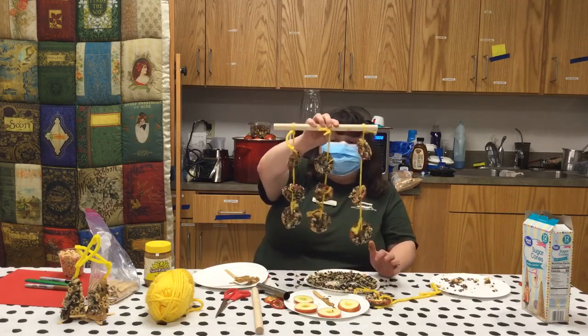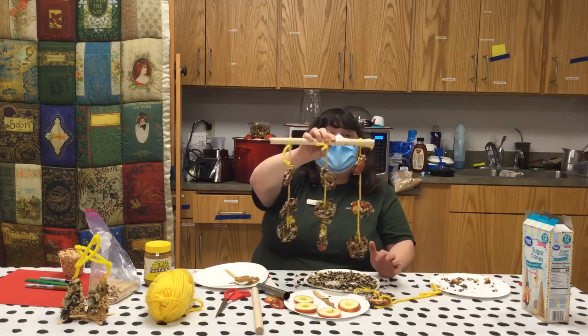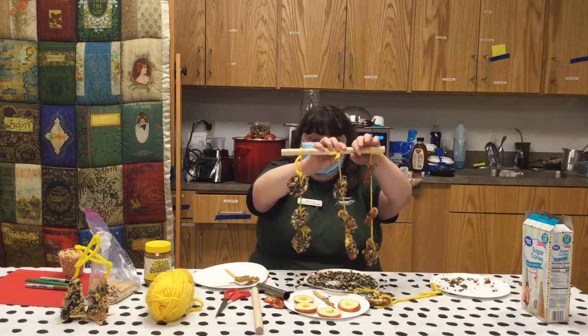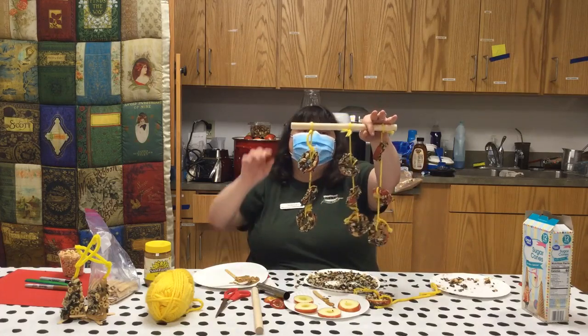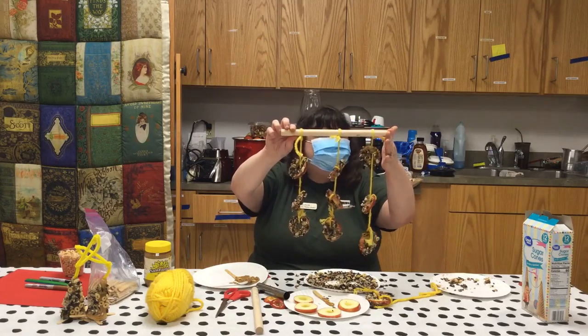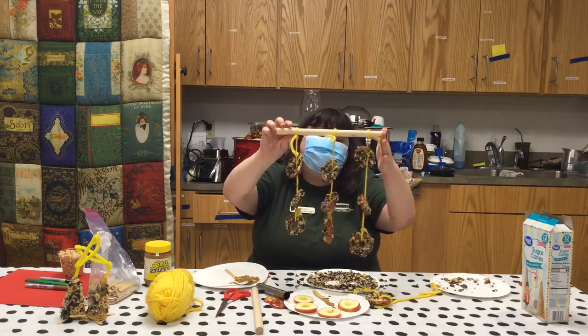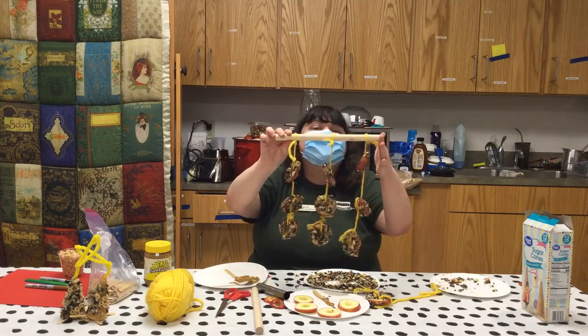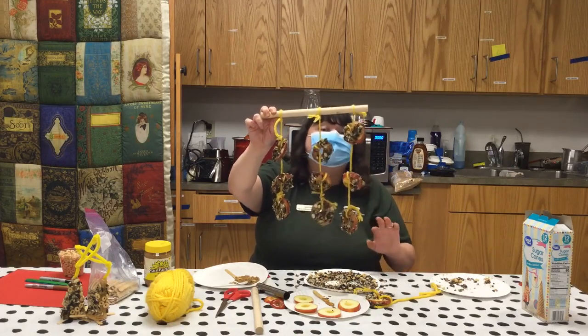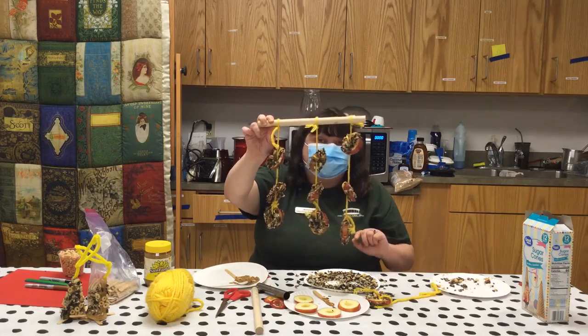You can hang this up between branches. If you want, add an extra piece of string from here to here. And now you have your very own squirrel feeder! For all your gray squirrels, your red squirrels, your flying squirrels, and even your ground squirrels. I hope you enjoyed today's tutorial on how to make your very own squirrel feeder.